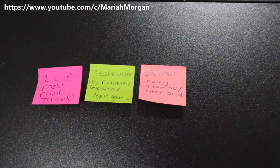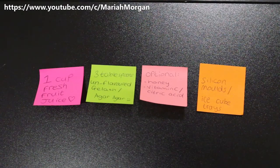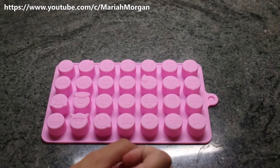And you need silicone molds, or ice cube trays, or anything to form shapes for your gummies. Let's get started! Before I start, I want to show you the molds I'll be using.